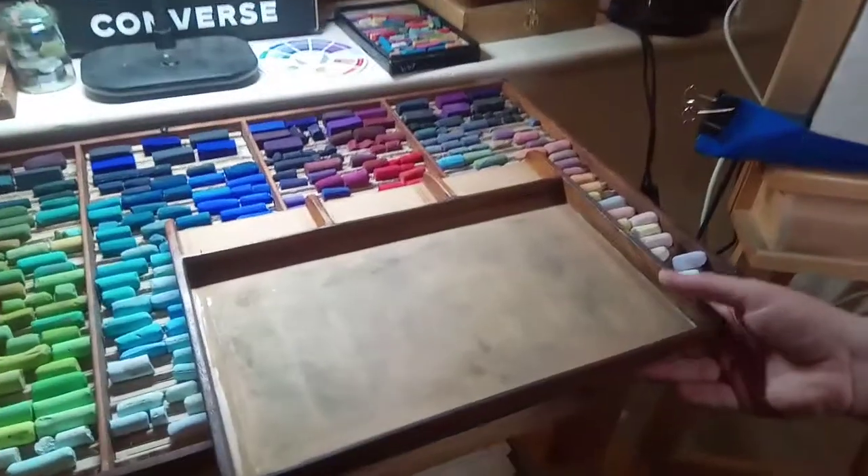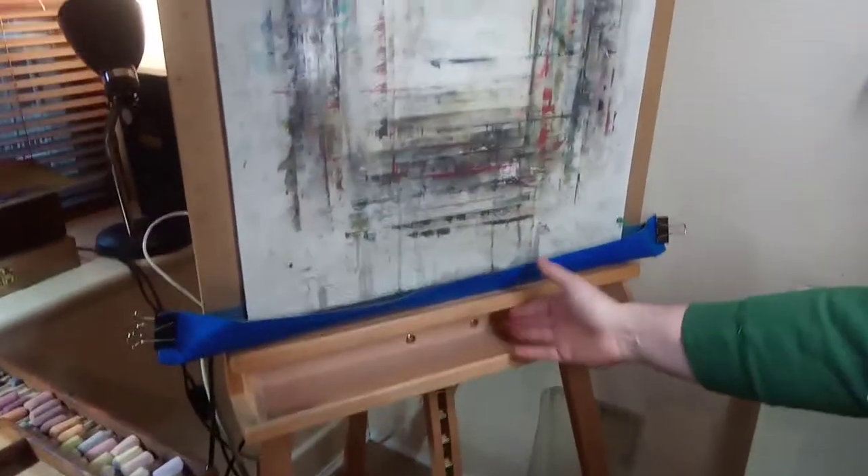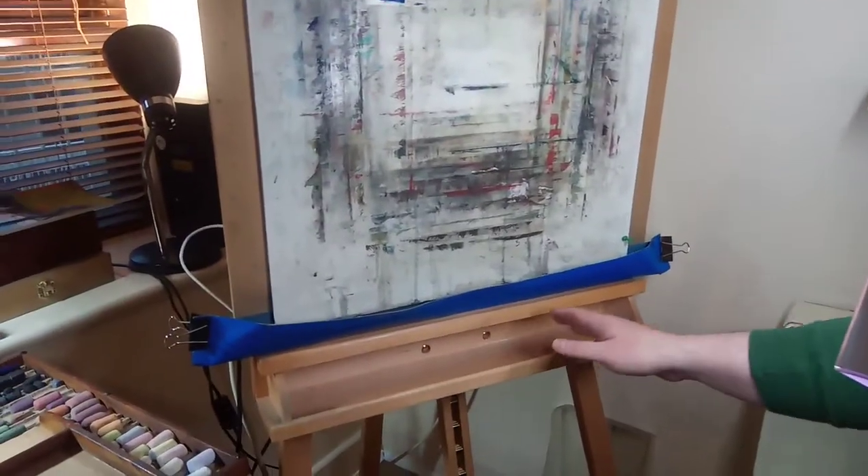Here's the pastel palette, and here is a pretty standard easel. We have this gap in the easel here that's normally for paints or something like that.